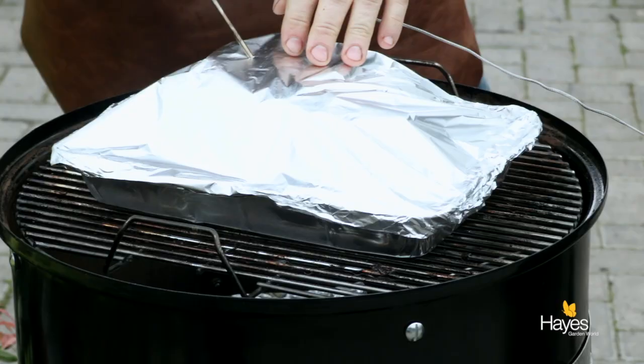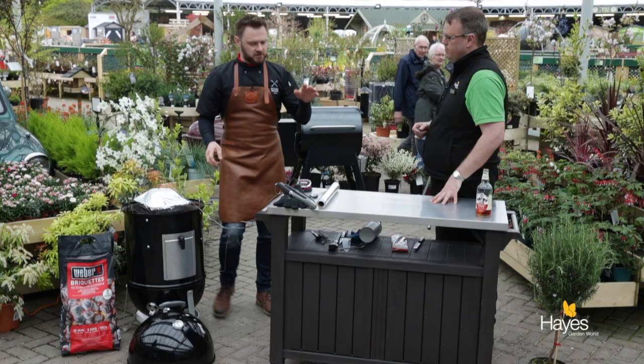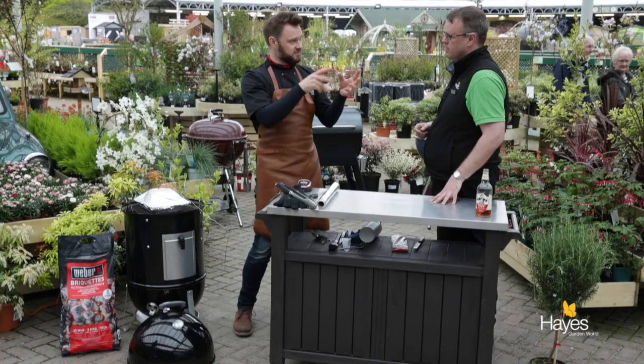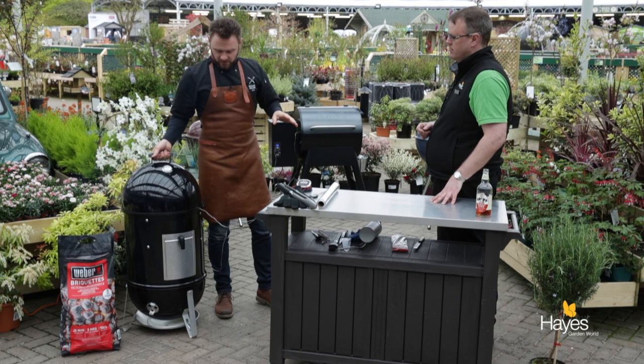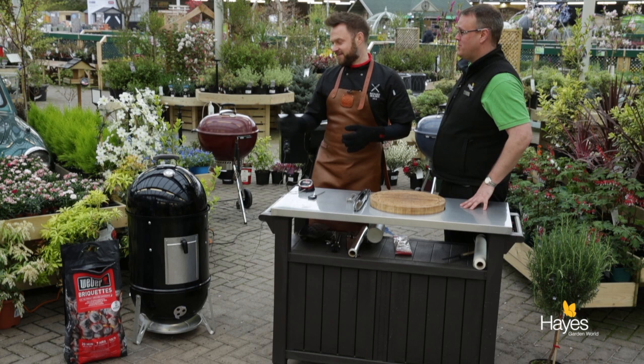For bringing up the temperature, we're not actually looking for a certain length of time now — we're looking for an internal temperature. The connective tissue that holds the muscle fibres together will dissolve and melt at 94 degrees C. So we take it to 95 degrees — that's what allows the pork to pull. We take it as long as it takes, within the same temperature range. Take it to 95 degrees C, take it off and let it rest for a couple of hours.